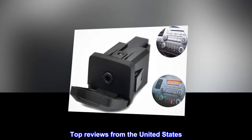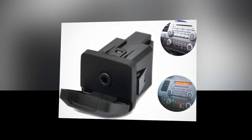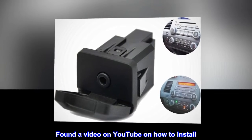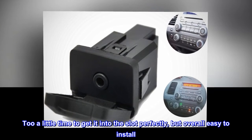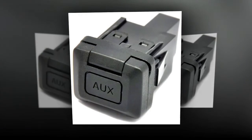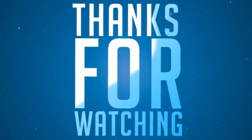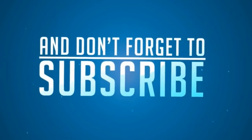Top reviews from the United States: 'Perfect fit — found a video on YouTube on how to install. Takes a little time to get it into the slot perfectly, but overall easy to install. Works great.' Thank you.